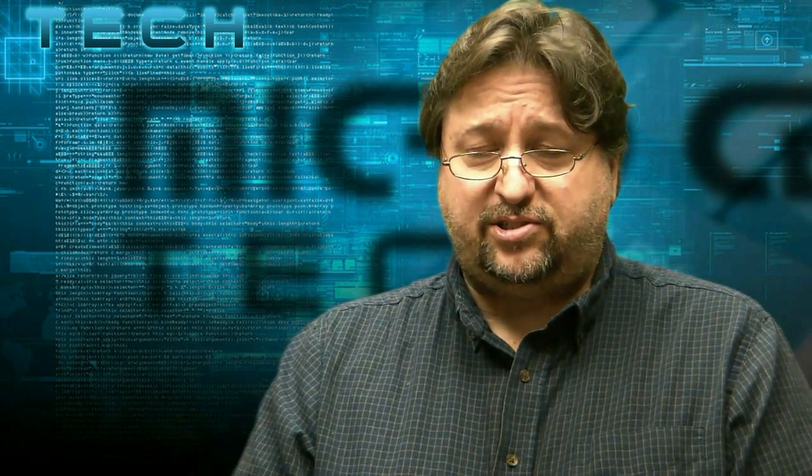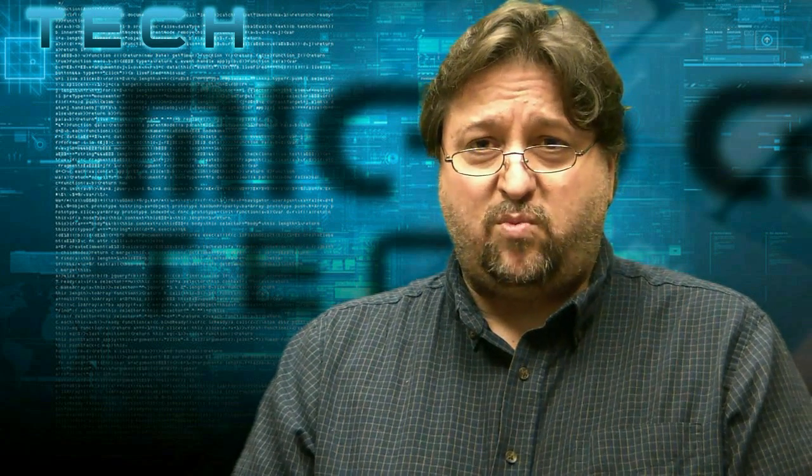Hi, this is Paul, one of the techs at Micro Center, and today we're going to show you how to pair a Bluetooth device in Windows 8.1. As is often the case when a new version of an operating system comes out, menus are changed. When they went from 8 to 8.1, pairing a Bluetooth device was one of the things that changed, and today we're going to show you how to find and pair that device in Windows 8.1. Let's get started.